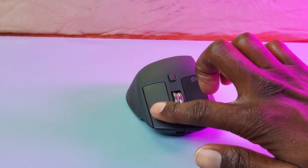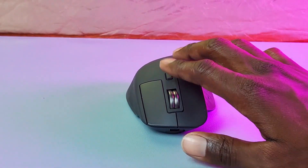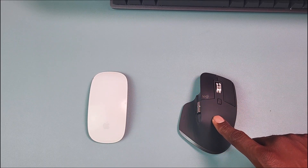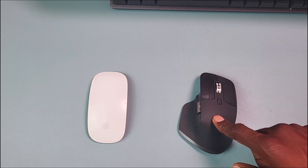Personally, the Logitech MX Master 3S is the clear winner for me. It checks a lot of boxes in what I'm looking for in a mouse, especially if you're into productivity. Which one do you guys prefer — the Apple Magic Mouse or the Logitech MX Master 3S? Leave a comment down below.